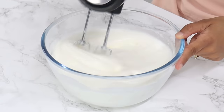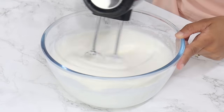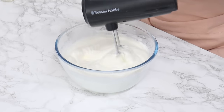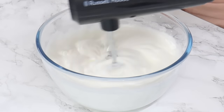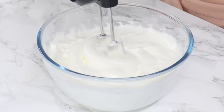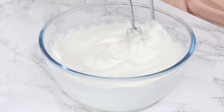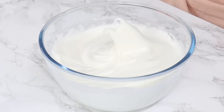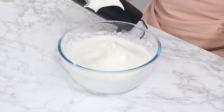Usually for a sponge cake you want to whip your egg whites until you reach stiff peaks for a nice strong meringue. But because we want our Swiss roll to be very bendable without breaking, only whipping to soft peaks is much better — we don't actually want a super strong meringue. Keep checking your egg whites every now and then to make sure you're not over-beating them. Once done, they should have peaks that fold over.